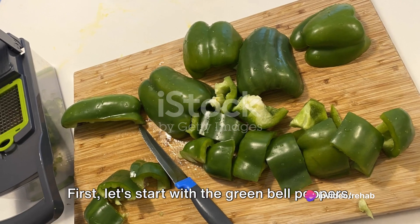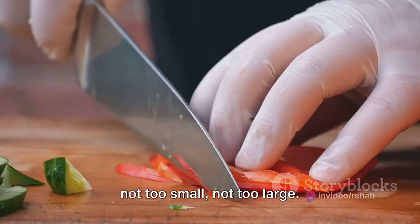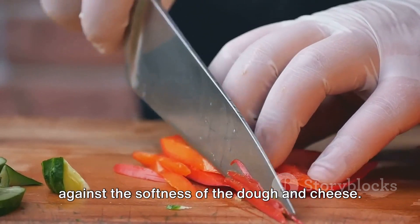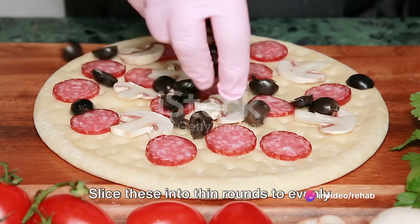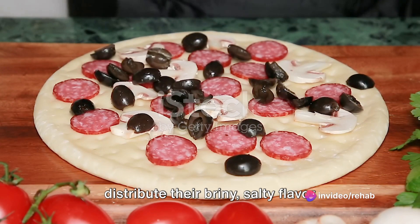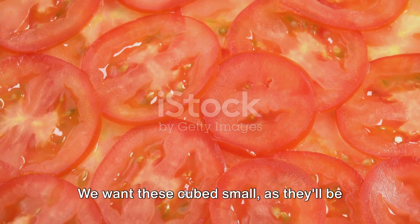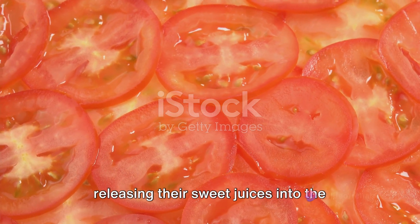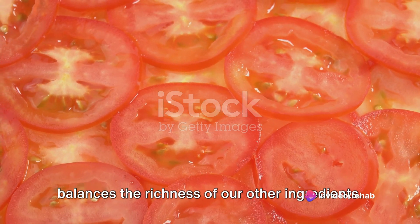First, let's start with the green bell peppers. We're looking for a medium dice here — not too small, not too large — just right to provide a fresh, crisp bite against the softness of the dough and cheese. Next, we have our olives, both black and green. Slice these into thin rounds to evenly distribute their briny, salty flavor throughout the pizza. Now, on to the tomatoes. We want these cubed small, as they'll be releasing their sweet juices into the pizza, adding a hint of acidity that balances the richness of our other ingredients.